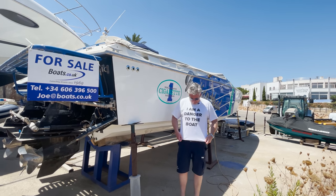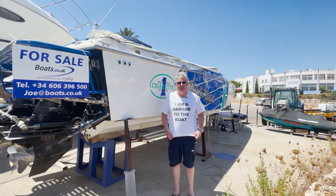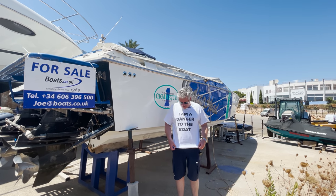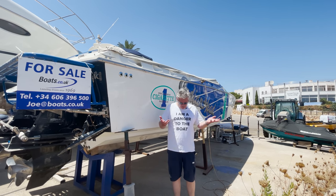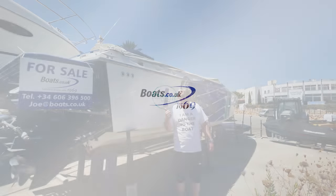What do you think of my new t-shirt? My brother Nick got me this when we crossed the Atlantic on the Oyster because he said that I just get in the way and therefore I'm a danger to the boat, which I don't think was very nice - but it's a nice t-shirt so I'm wearing it today. Let's go and have a look.